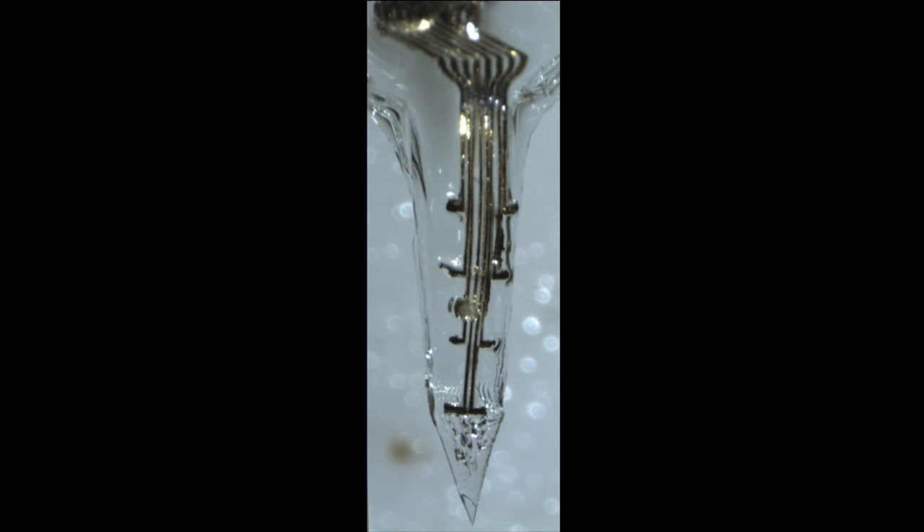Then it dissolves and we have the super flexible electrode sitting there.